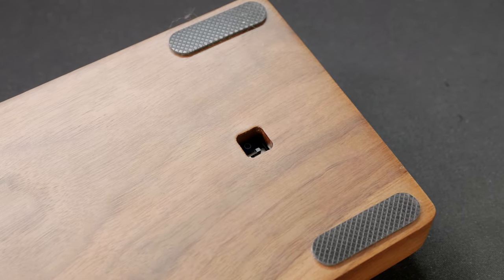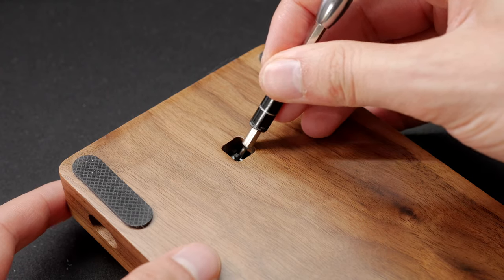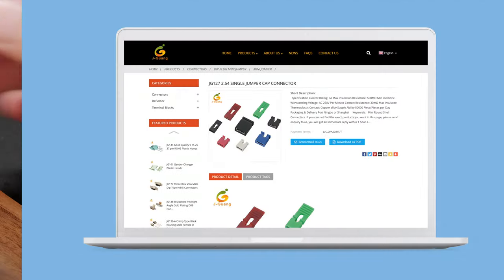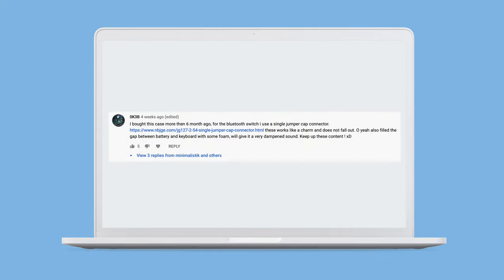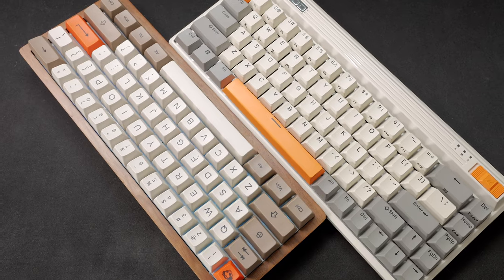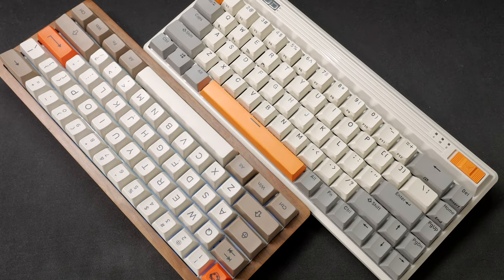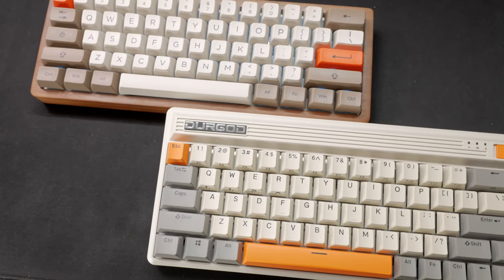A couple last things to note: the cutout for the on-off switch is a bit too far away from the switch itself, so you almost need a tool to reach it. Another option would be to use a little jumper cap connector to make the switch longer, something that user OK3B suggested in the comments section of the aluminum case video. Funny thing is that the overall style of this build looks very similar to the Durgaard Fusion keyboard that I'm testing at the moment — a very interesting keyboard overall. Stay tuned for that review.